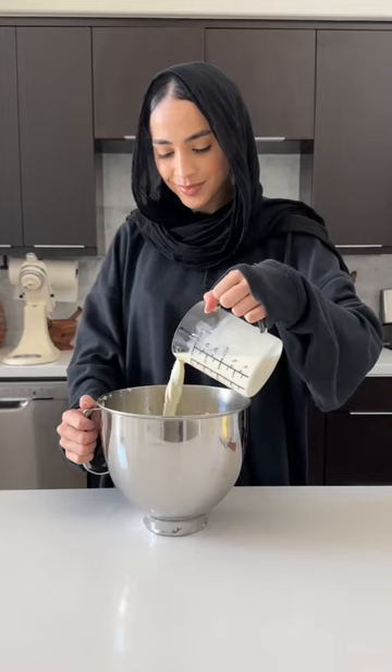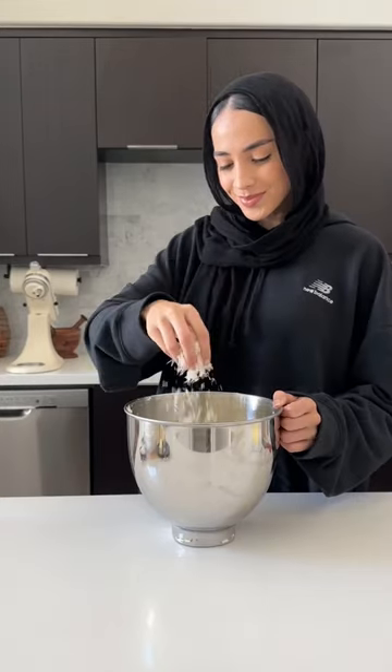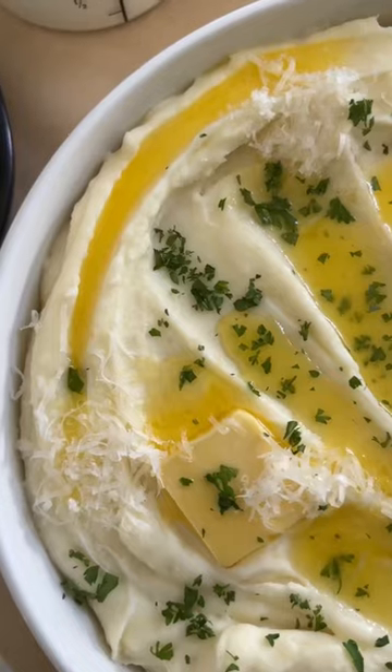Then we'll break apart the potatoes and add a whole stick of melted butter. We'll go in with some heavy cream and cream cheese, mix until beautifully smooth, and then season it up with some salt and freshly grated parmesan.